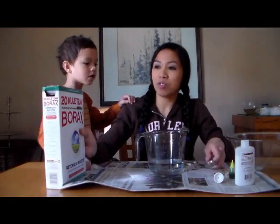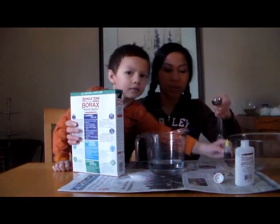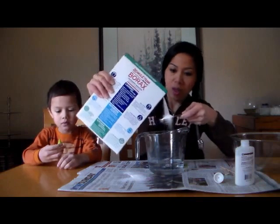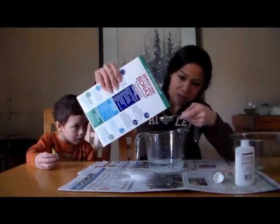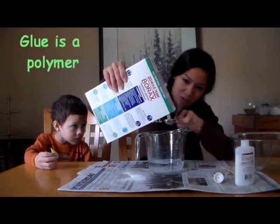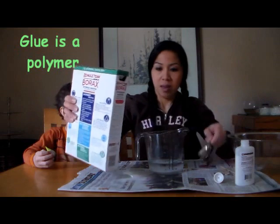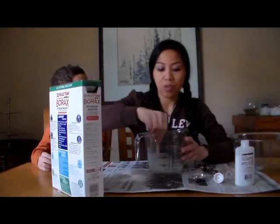First of all, we're going to put the two tablespoons of borax into the one cup of water. That was too much — I'm spilling it. That should be enough. And you want to dissolve the borax into the one cup of water.